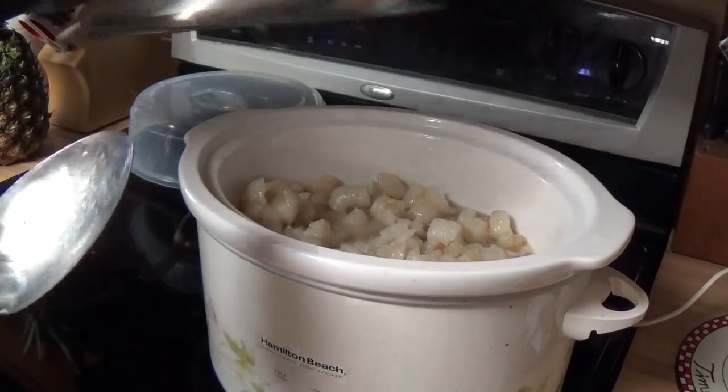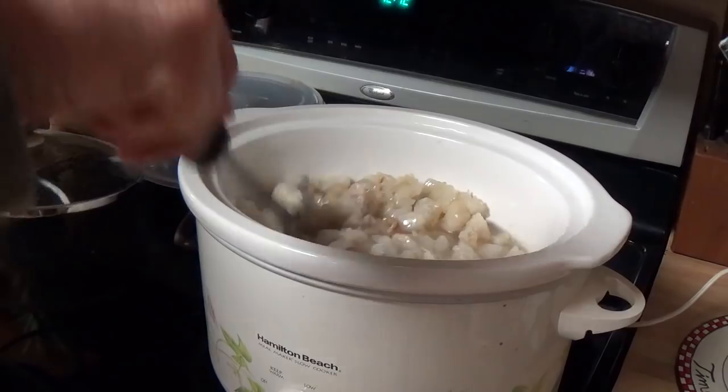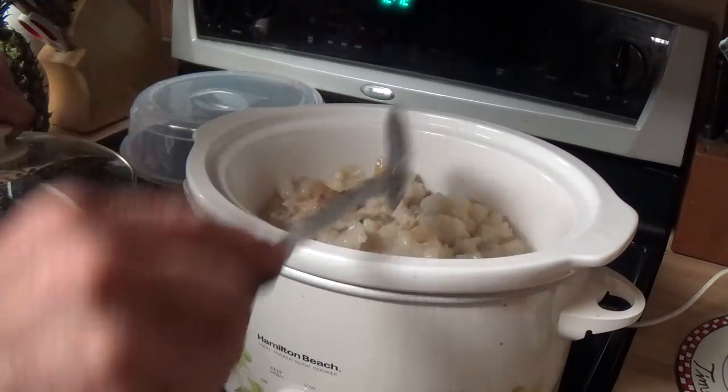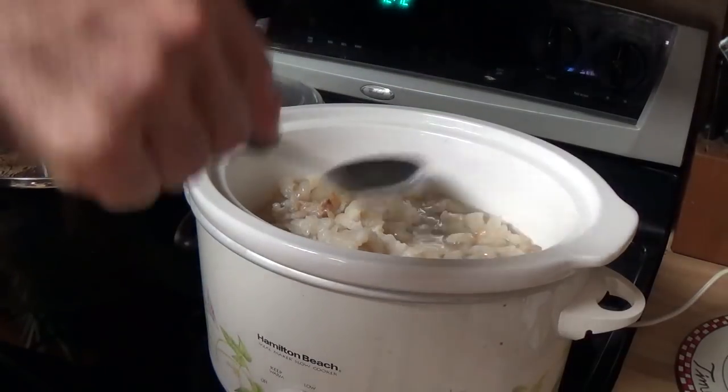It's been a couple hours now. You do want to mix this every so often — it's always hotter on the bottom. I'll show you a close-up look — I'm getting a lot of good fat out of this.